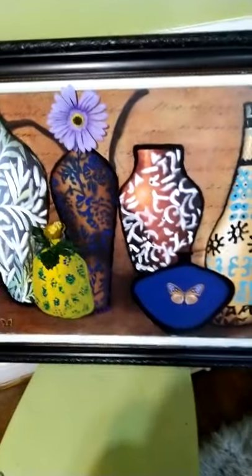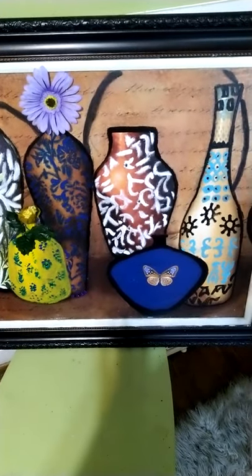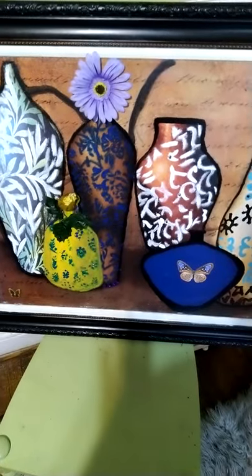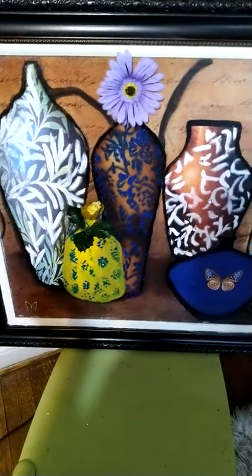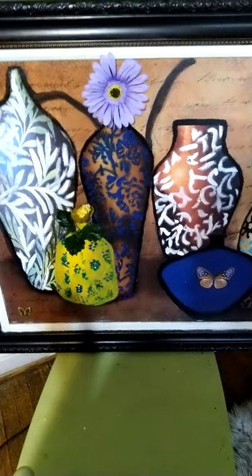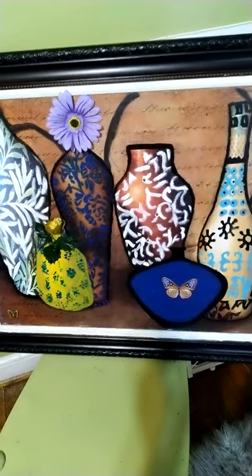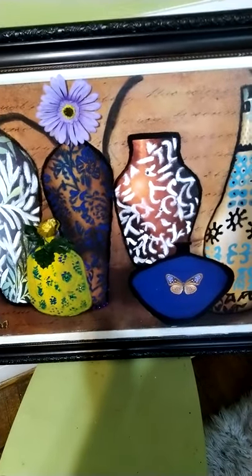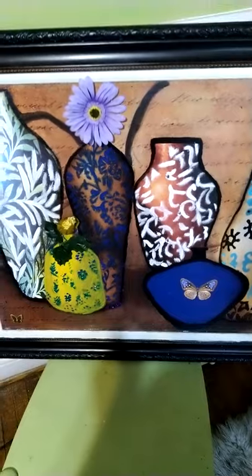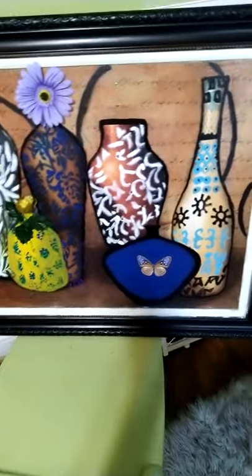I also repurposed a picture I got from Burlington. I traced the lines and enhanced the detailing with a paintbrush from Walmart because the original paint lines were hard to see. I really like how the small blue vase at the bottom turned out. I added a butterfly decal, a little flower glued around the pineapple jar, and a lavender flower to the other vase. I like the way this project came out.